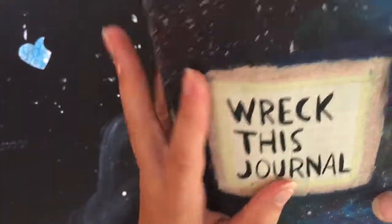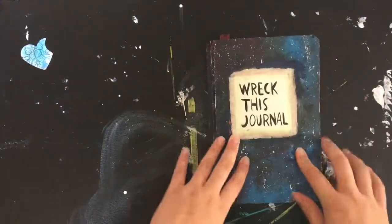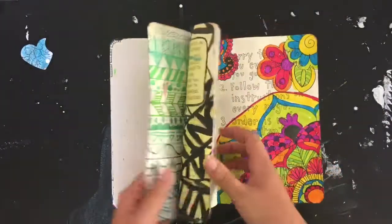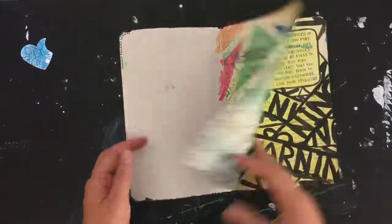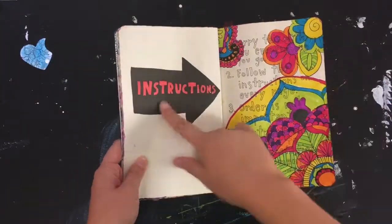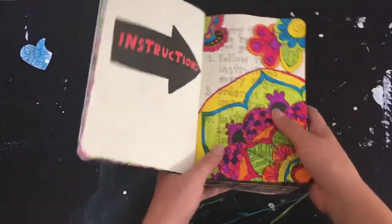That made a really cool effect. The first page here I think is watercolor, and then you just start. Here are where the instructions are — the instructions of the page — so I'll read those to you so you can get a better understanding of how the book works.